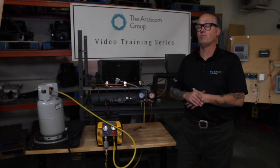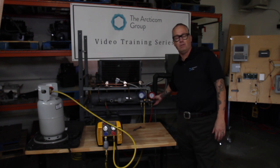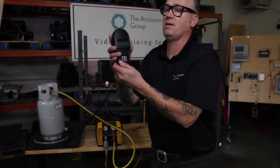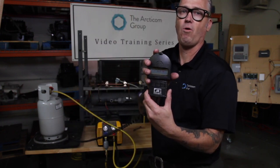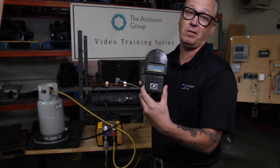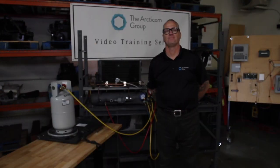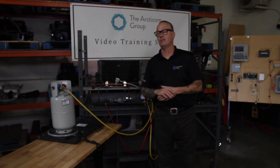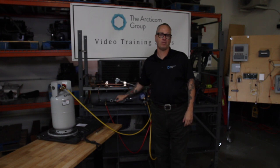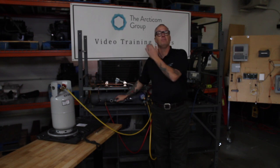We've finished up our recovery. I've turned off the machine and closed up all my ports on my manifold. As you can see, we pulled about 4.15 pounds of 410A out of the system — the system was marked as 4 pounds. I went ahead and made my repair. Remember, you always want to change your filter dryer every time you open up the system for service.